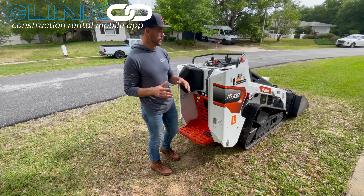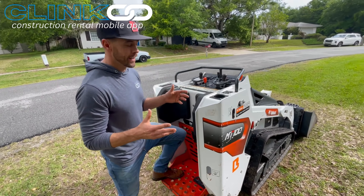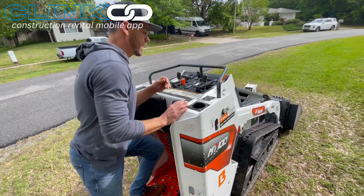Super simple machine to operate. There's not a whole lot to it, so whether you've ridden one of these before or not, it doesn't take a whole lot of experience to get really good at it.